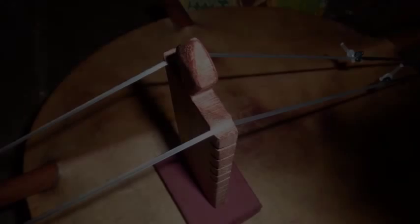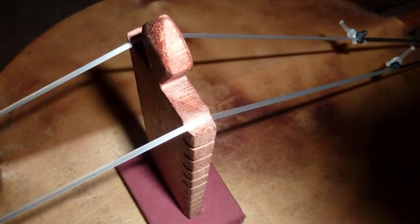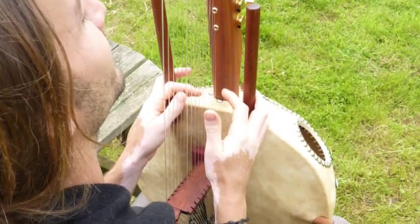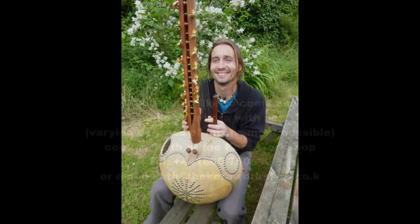Once there are a few strings in place, the bridge can be put into position, with those strings holding it down with tension. Then it's just doing all the others. Lots of tuning, lots of playing and retuning until it settles down. And you have your kora.